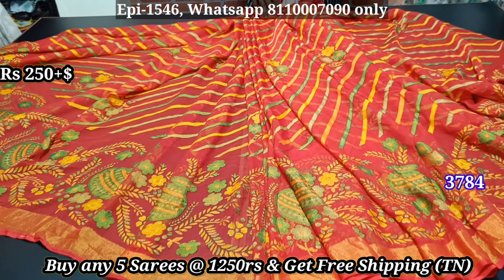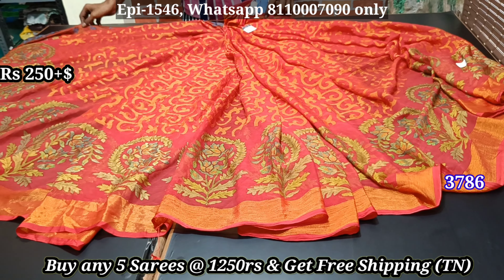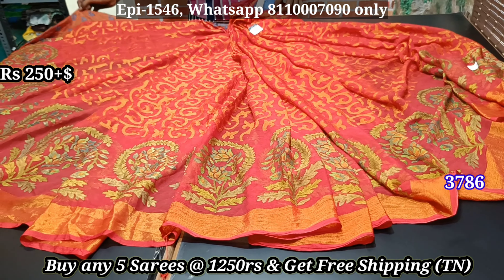In this video, we will talk about Brazo Sari just for $2.50. We have a copper jelly. We will be able to purchase 5 pieces. We will get free shipping from Tamil. Other states will pay extra charges.